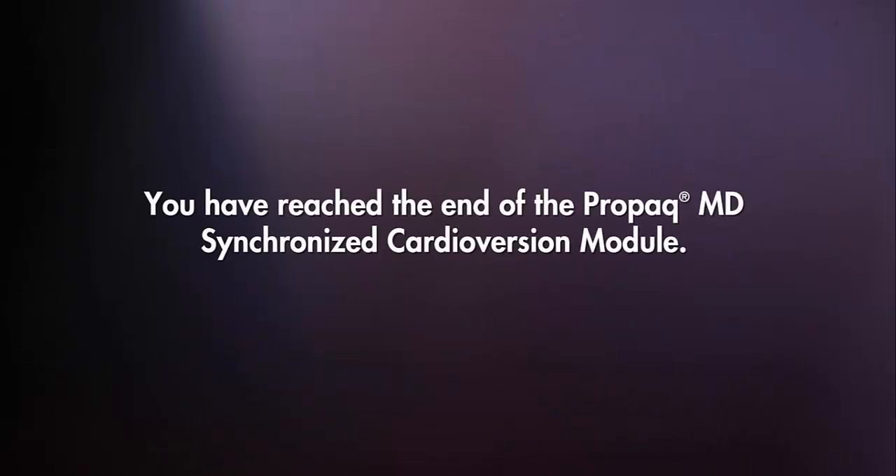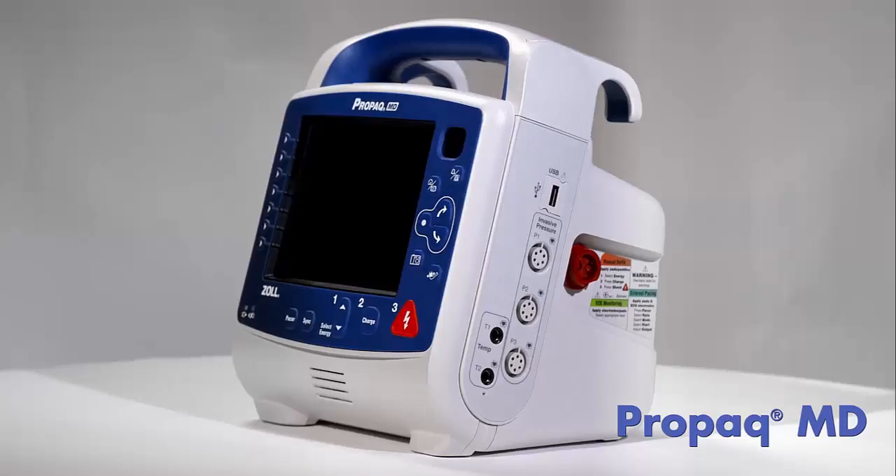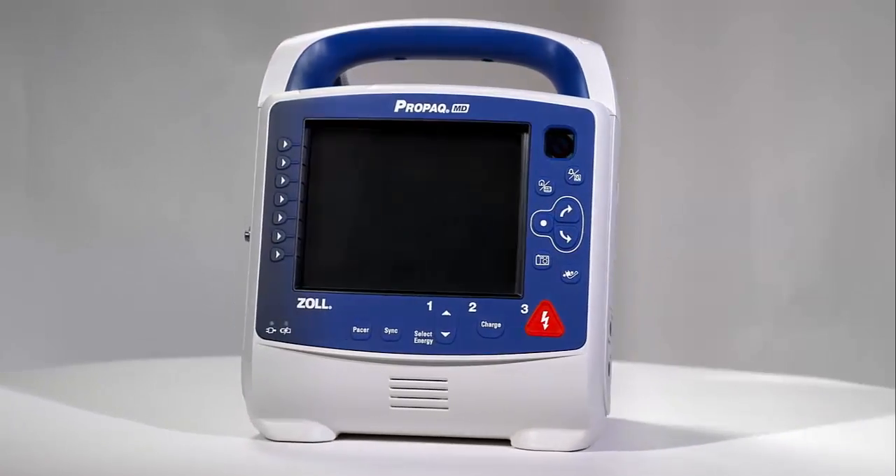You have reached the end of the ProPak MD cardioversion module. For details on other capabilities of the ProPak MD, please review those separate modules.